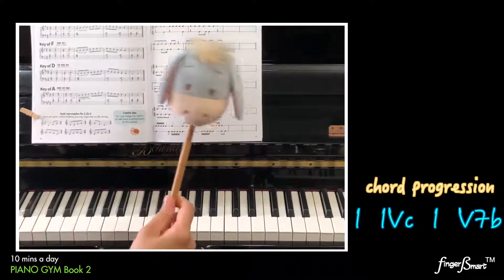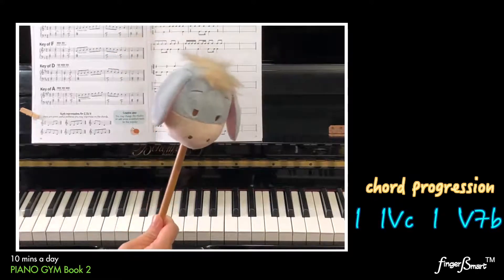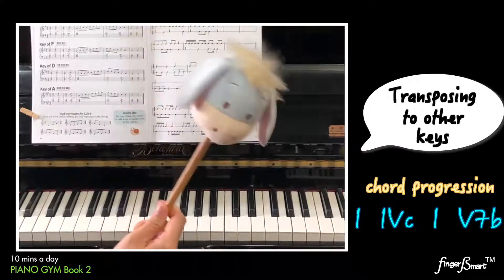Hi, we have learned chord 1, 4, C, 1, 5, 7, B in the previous exercise. And today we'll be exploring and transposing these patterns to other keys.